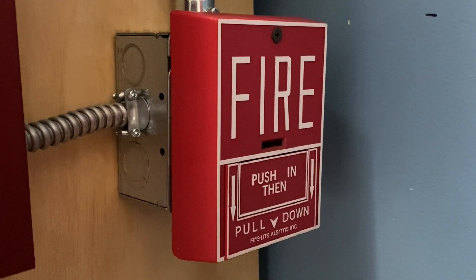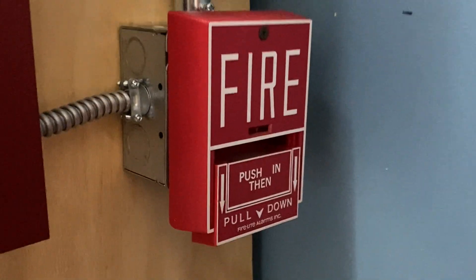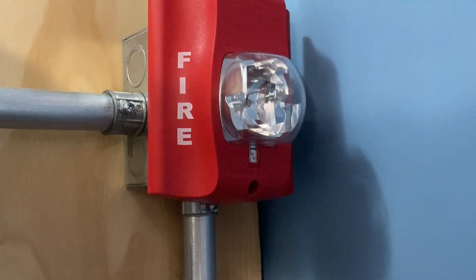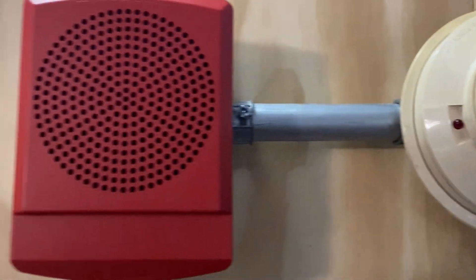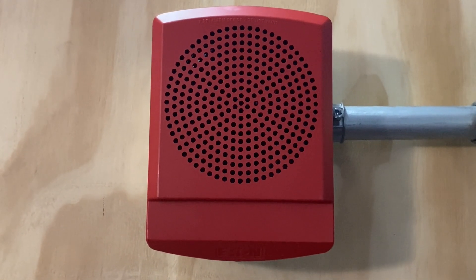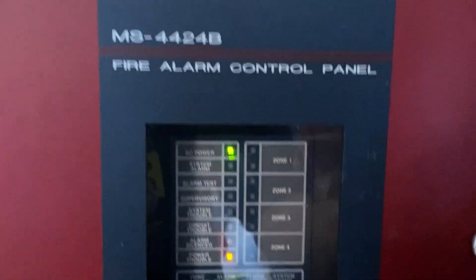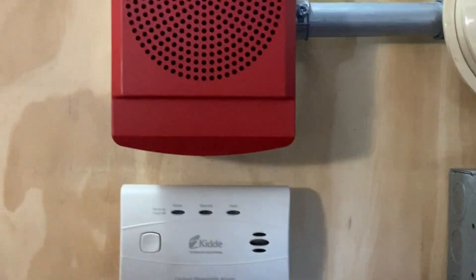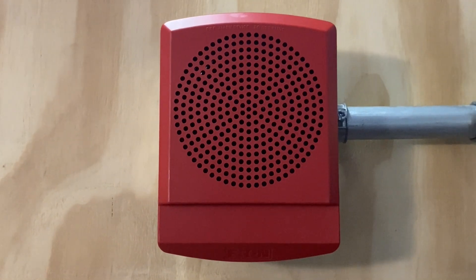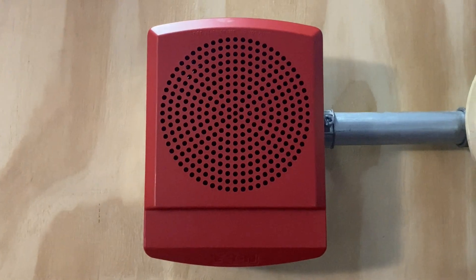I'm going to go ahead and pull the Firelight BG-10. Here we go. Three, two, one.